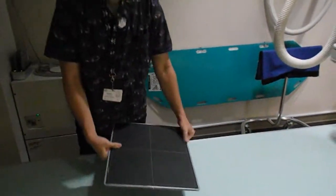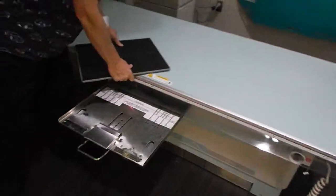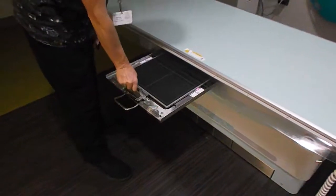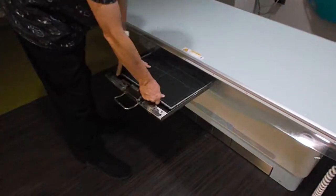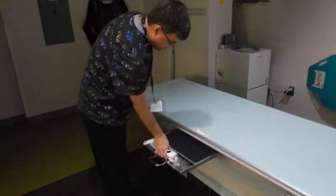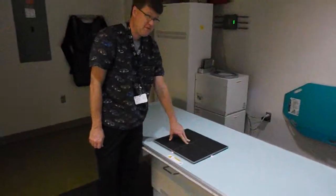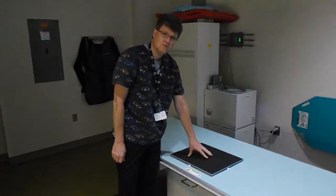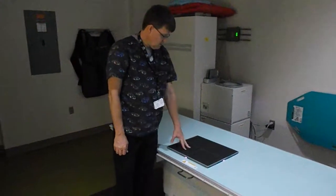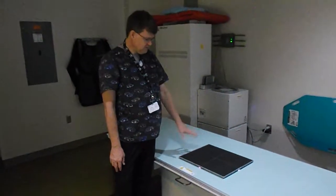This one we will use for tabletop or also in the table bucky. You will have to handle it, but you've just got to handle it carefully — keep two hands on it at all times, depending on what type of picture you're taking. How is the weight of that compared to the old Fuji cassettes? These ones are about half the weight — they are a lot lighter, and yet they are twice as strong. These have about a 500-pound weight limit with a 250-pound pressure point. The old ones, it probably would have messed up pretty easily. But these ones are twice as strong and half the weight.